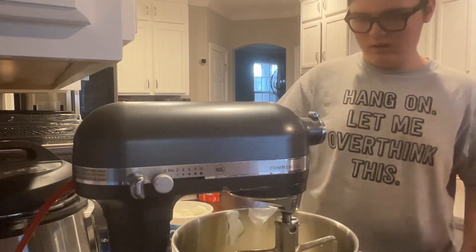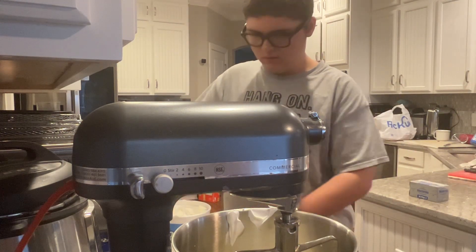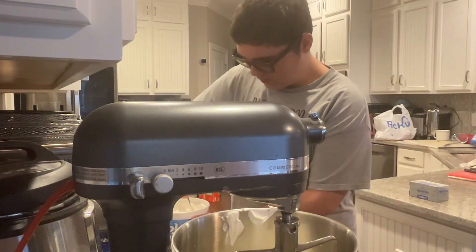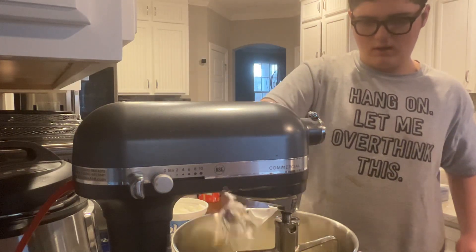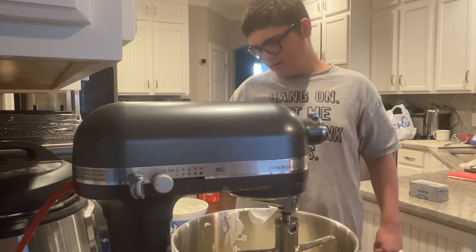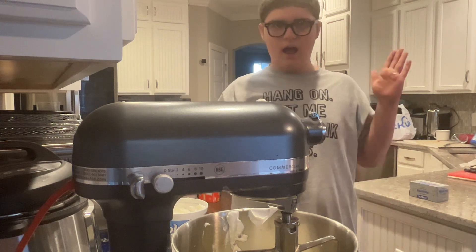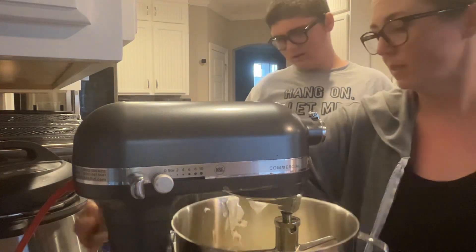Think that's about half? Maybe two more big spoonfuls. One more. What does the recipe say now, after we add the whipped topping? Mix it all — we mix it until incorporated. It says mix until combined, so let's mix it a little bit more.